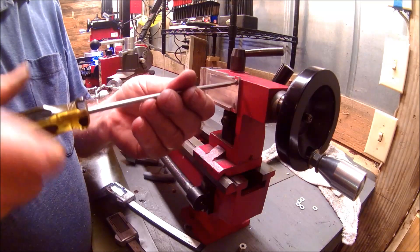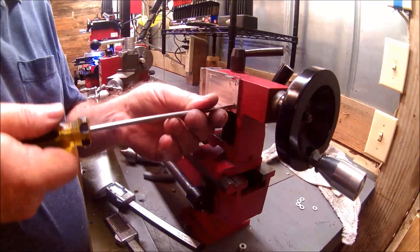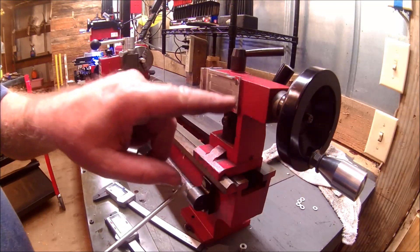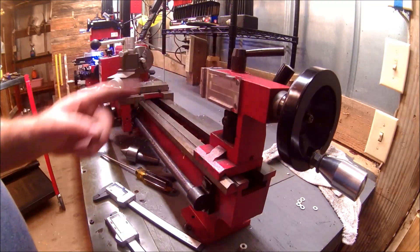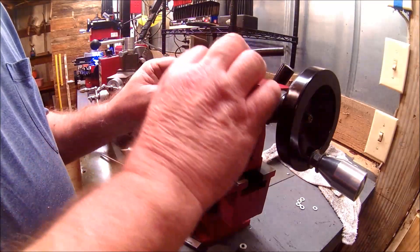Counter-sunk so that it's got a nice little flush mount in there. These screws you have to be very careful not to get them deep enough to mess with the quill as it retracts in. So then this will just snap in there.